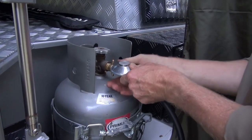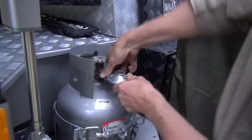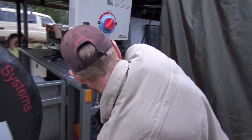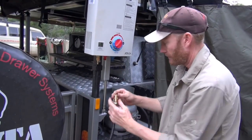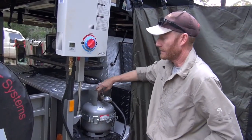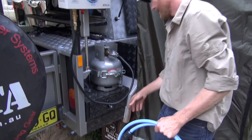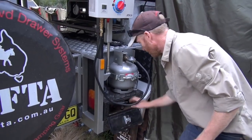That can just connect on - we've got a quick connect fitting. Turn the gas on. This is a great little setup if you've got our pump box.